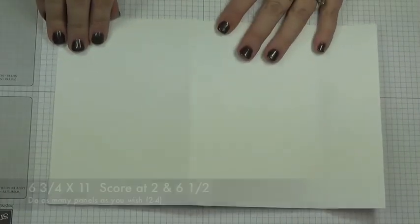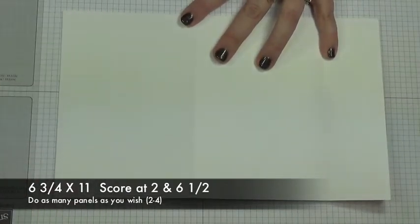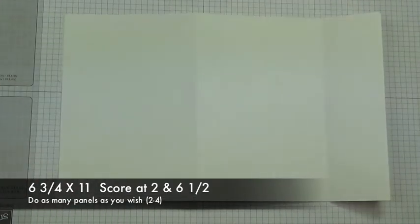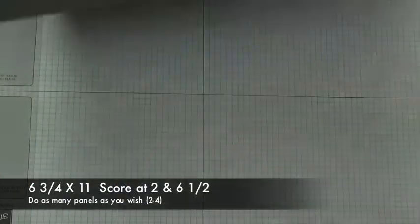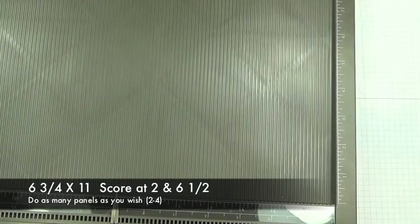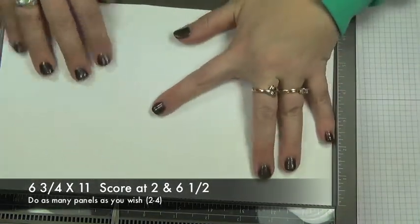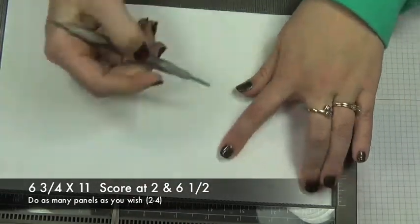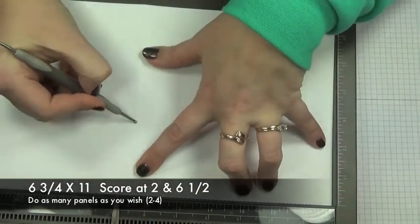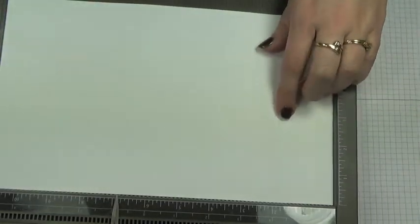I took a piece of Whisper White and cut it down to 6 and 3 quarters. I did two pieces — you may want to do three, four, or more depending on how many photos you have. Then I'm going to score each piece in two different places: at 2 inches and at 6 and a half inches. I do that on every one of them.